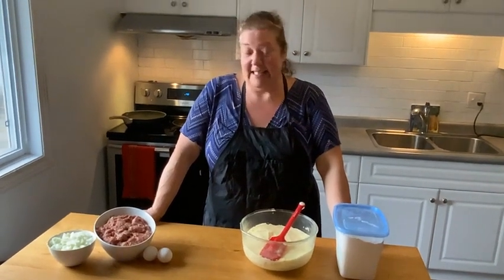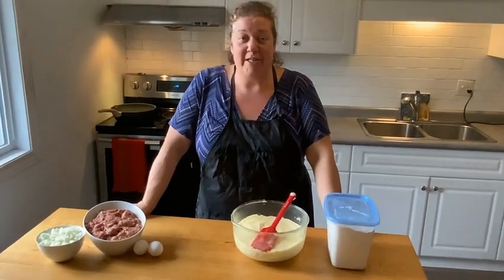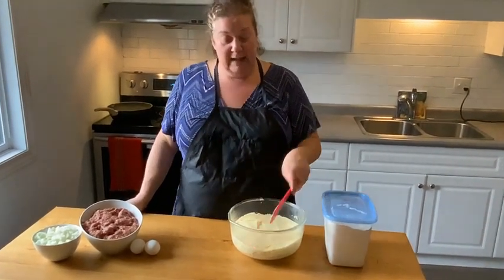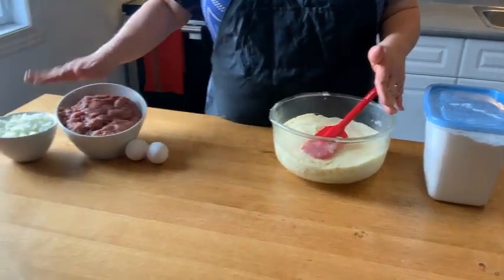Welcome back to my kitchen. Tonight I'm going to make knishes — meat filled knishes that my grandfather Moisha taught my mom. We're going to use our leftover mashed potatoes, so if you have leftover mashed potatoes, this is a meal you can make with your leftovers. What you're going to need is onions,